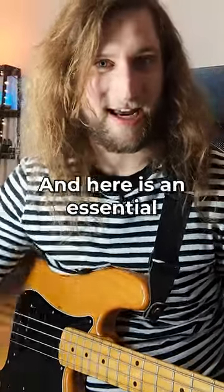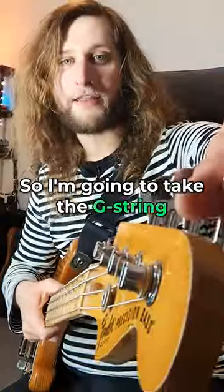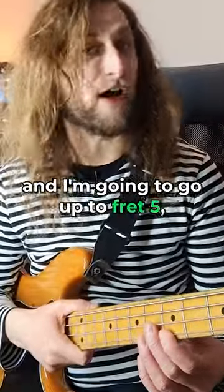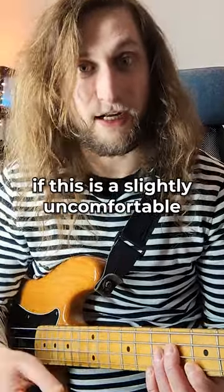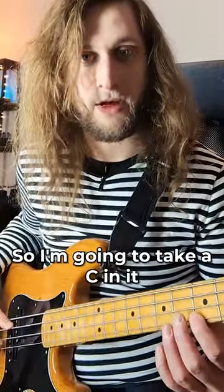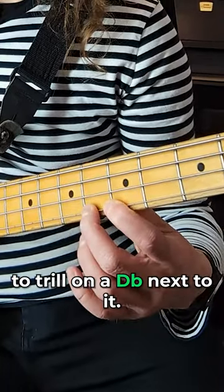Hello friends, it's Freddie here from E-Bass Guitar, and here is an essential trilling exercise that you need to know. I'm going to take the G string and go up to fret 5, which is a C. You can attempt this in another part of the instrument if this is a slightly uncomfortable part to do this in. I'm going to take a C note and begin to trill on a D-flat next to it.